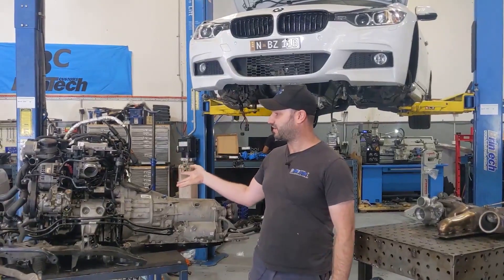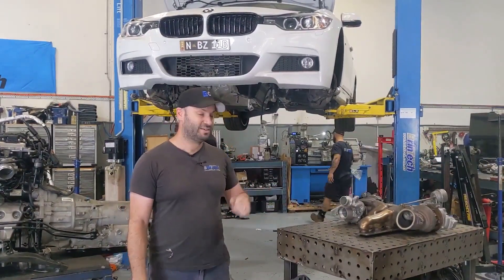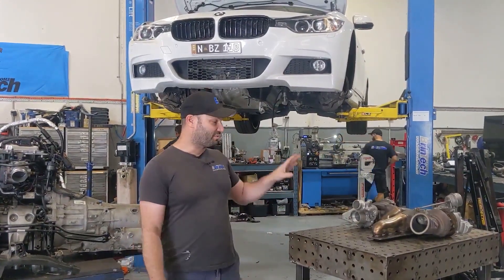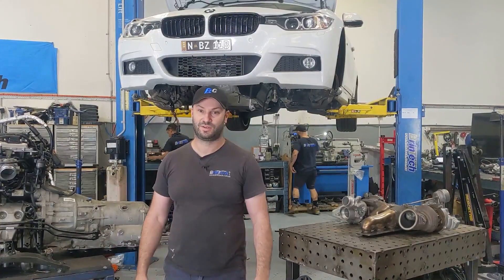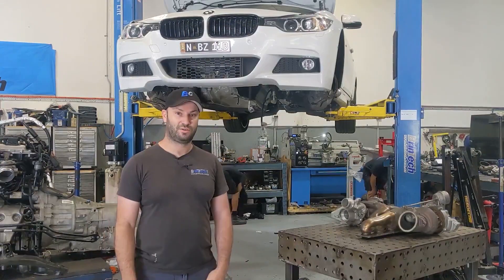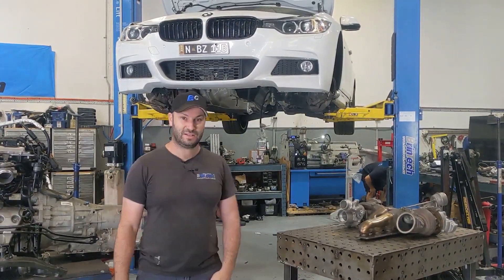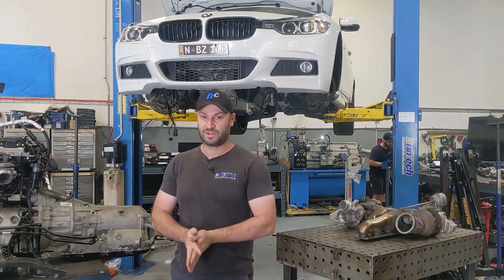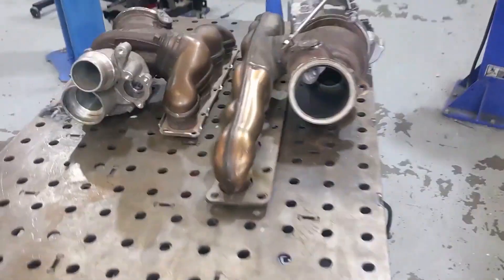As you can see, I've got an engine out of the car again and I've got a pair of turbos sitting on this bench here. I'm going to run through and show you what we're doing with these and why it's taken so long to get this thing running again. The video is going to show you all about it and we'll do our best to explain what we've done so far.